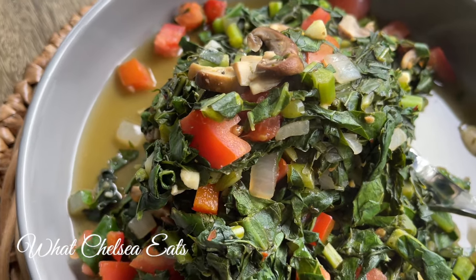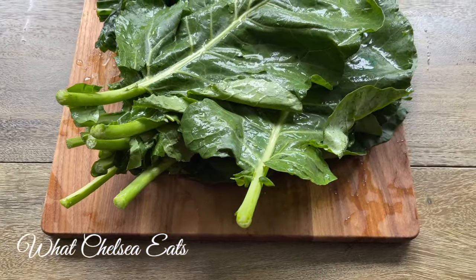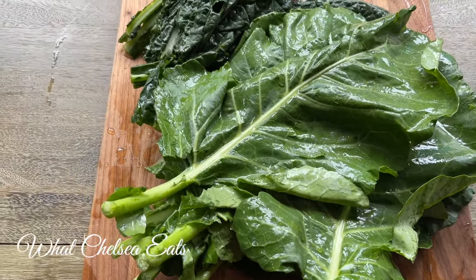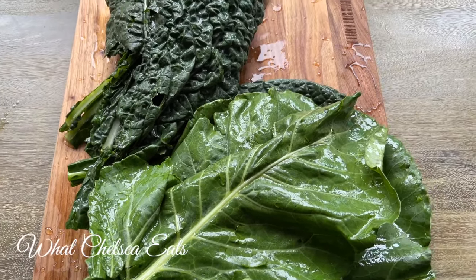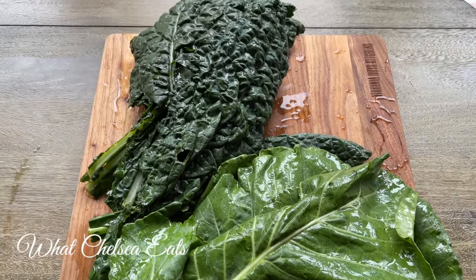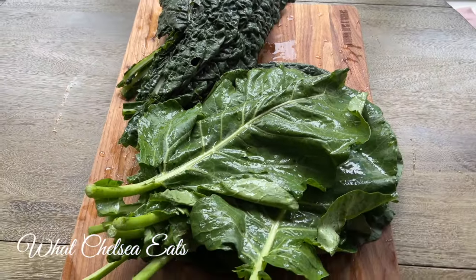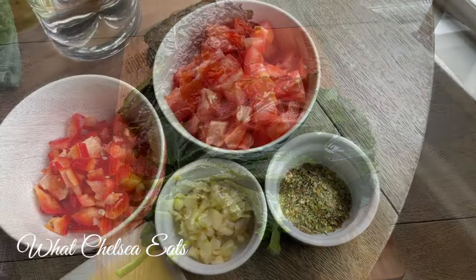We're gonna start off by preparing one bunch of collard greens and one bunch of kale greens for this recipe. I chose dinosaur kale — some people call it dinosaur lacinato kale or flat leaf kale. You can use whatever variety of kale you would like, just be sure to wash the kale before you cook it.